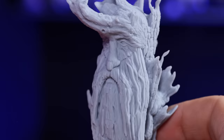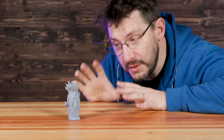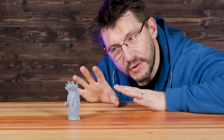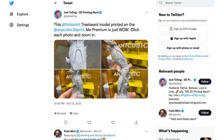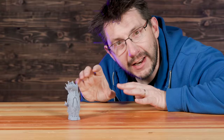First up, I want to talk about this model. This is Treebeard — you might recognize this from the Lord of the Rings universe. This was printed on the Anycubic M3 Premium in Soraya Tech resin. I've shared this model before on social networks and it's probably one of my favorites because of all the detail in the leaves. I just love it.